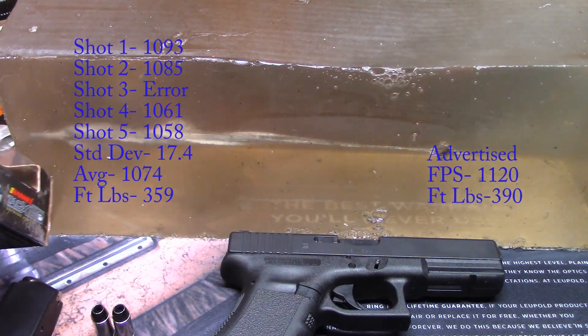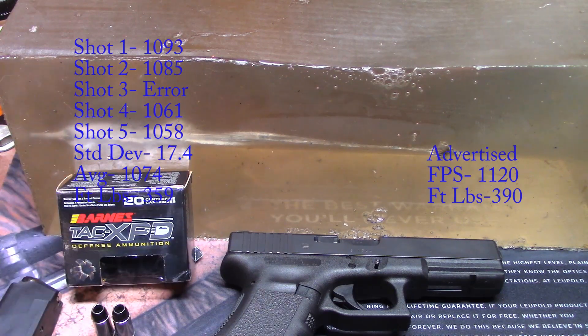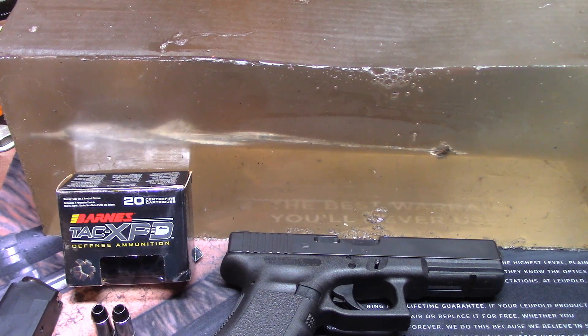The 140 grain bullet is a little lighter than most companies go with for 40 cal — the standard I've seen is around 165 or 180 grain. But that lighter weight is going to help with recoil, which is part of what they're advertising.